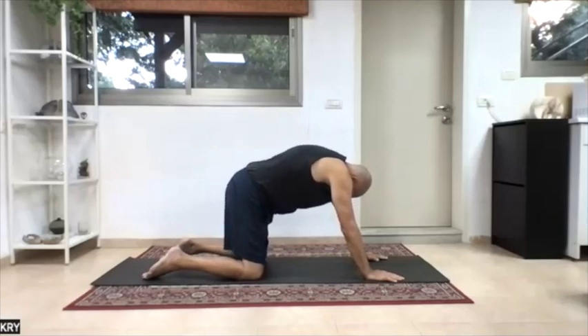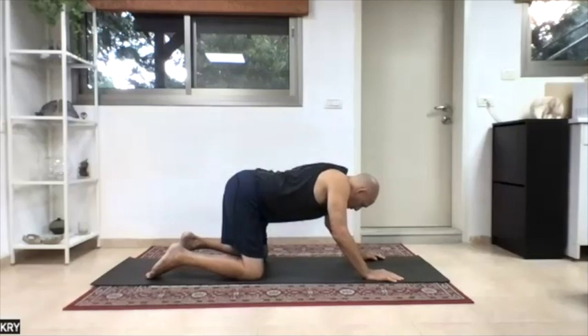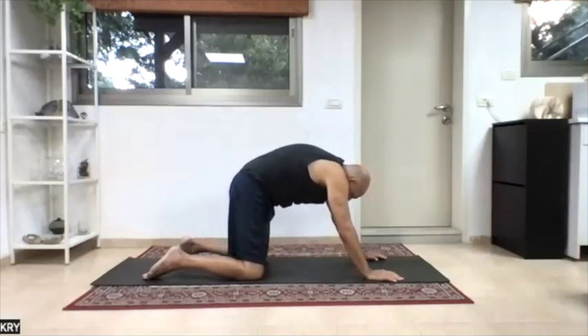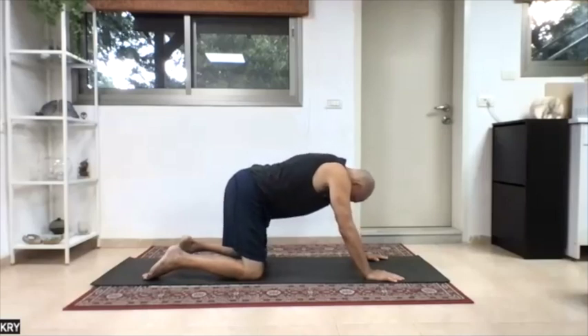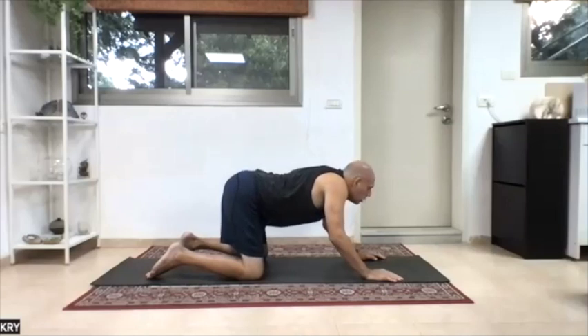Pelvis back, low back in. Bend elbows, shoulders back, shoulder blades in, back of ribcage in. Head up. So let's repeat a few more times — tailbone, low back; arms, chest, ribcage; head, chin in. Pelvis rotating, low back in, bend elbow, shoulder blades back, shoulder blades in, chin out.